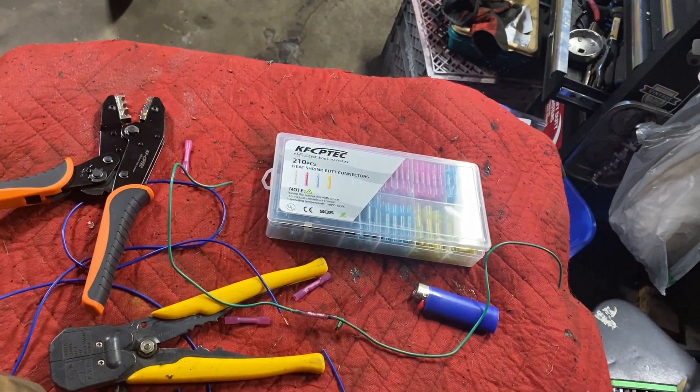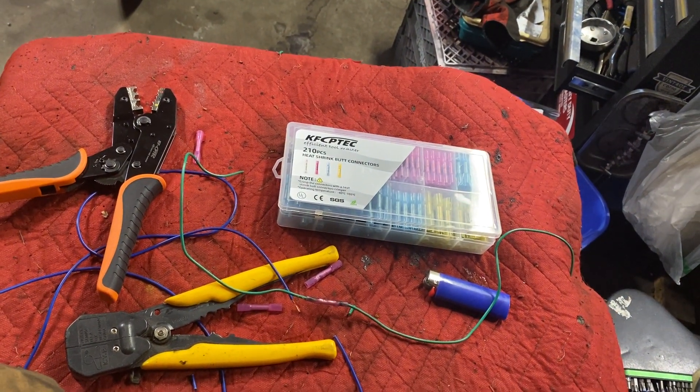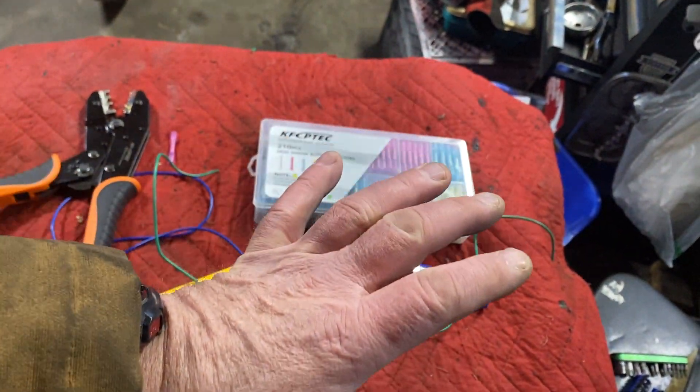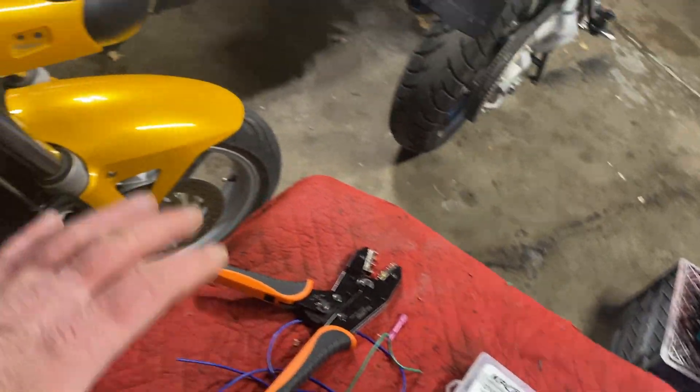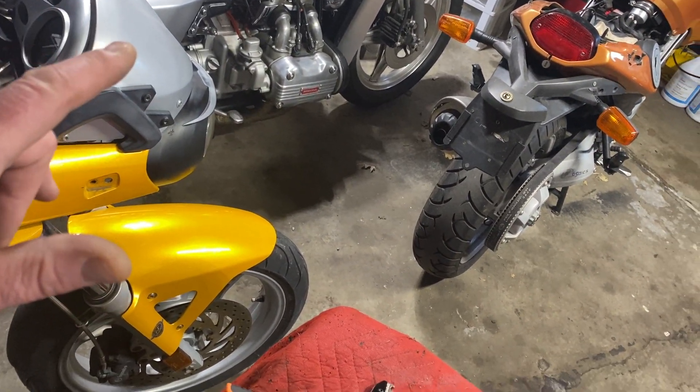Greetings from the great white north where it's only minus 22 in my garage today. I've got my garage heater going, hoping to keep warm. I'm doing some electrical wiring on a couple of motorcycles today.